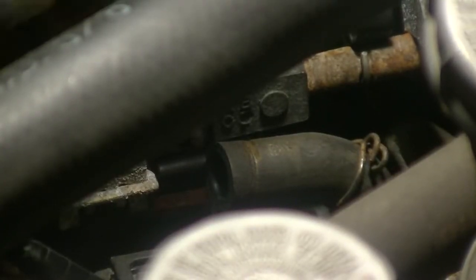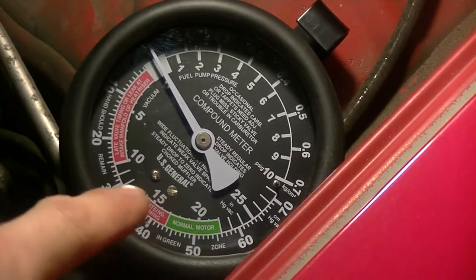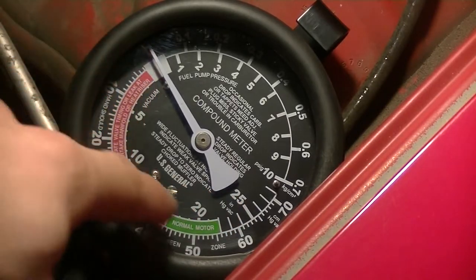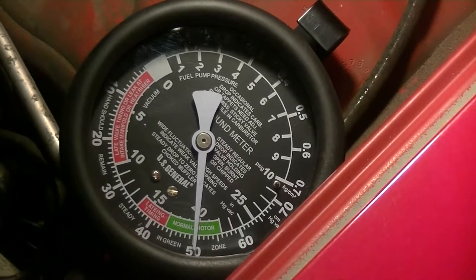So we're going to take this and just stick it into this line like that. Now I'm going to start the engine and look at the gauge. The scale you're looking at is this inside scale — 15, 20, 25 — that's the scale you're looking at. This is zero so it's going to come this way.